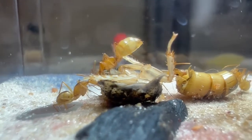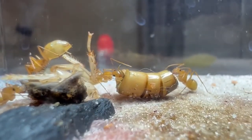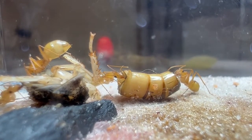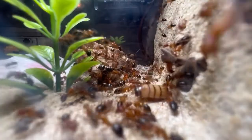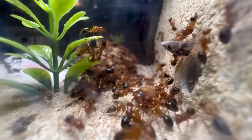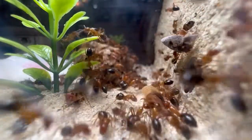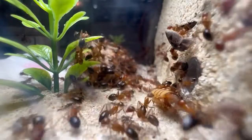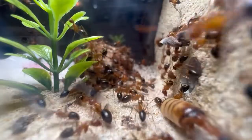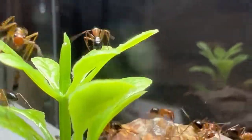Now don't you worry guys, you came for some action, and I saved you some action. Here's a Floridanus colony, and as you can see, they are going haywire. They had a huge population explosion once they moved into the Park Hill Fortress, and I will cover them in a separate video soon. For now, just enjoy watching them devour this cockroach and super worm.